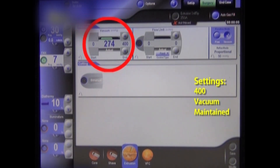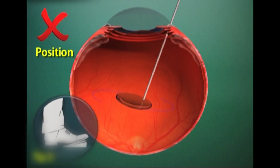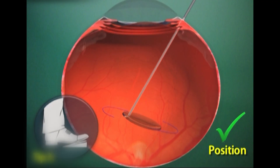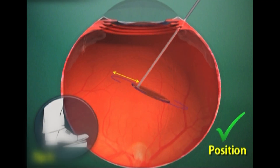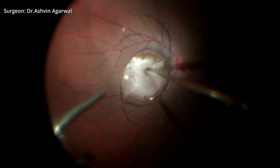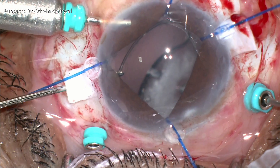The vacuum for vitrectomy is kept between 300 to 400, and the extrusion cannula is then advanced towards the IOL, taking care not to press the suction foot pedal. Once the cannula makes contact with the IOL, the suction foot pedal is pressed and the IOL is gradually lifted up into the pupillary area.